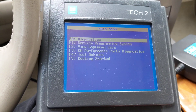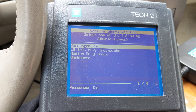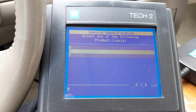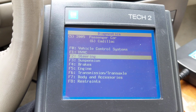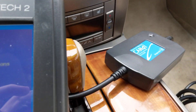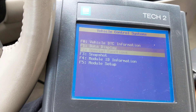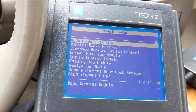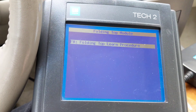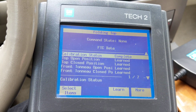Exit back and go into the procedure. It's Diagnostics, then Vehicle Control — 2005 passenger car, down to Cadillac, then Y, then Vehicle Control Systems. You'll hear it click as it starts talking to the car. Then you want to go to Module Setup, and you will see Folding Top Module.